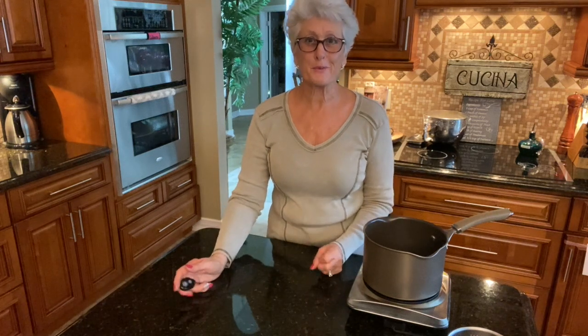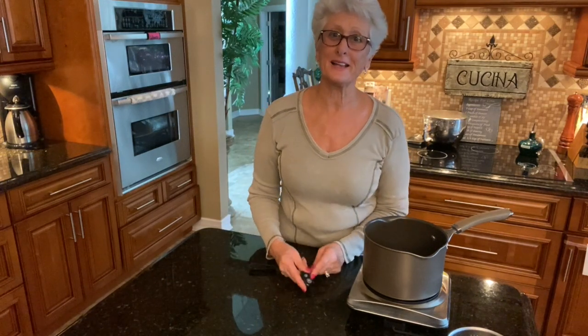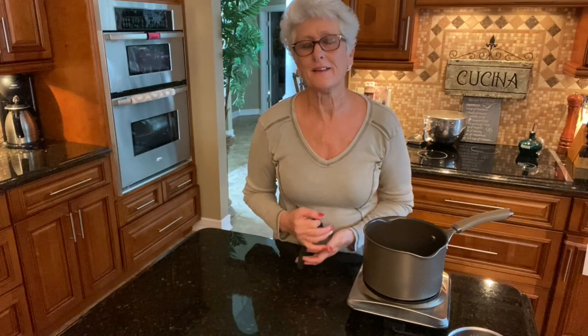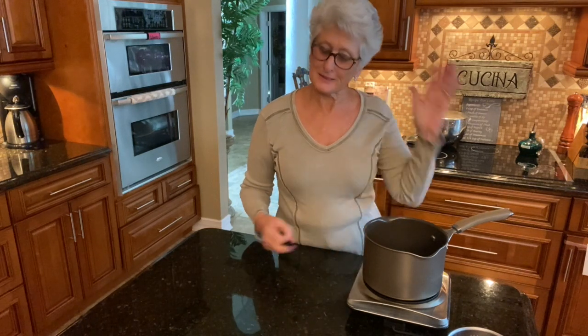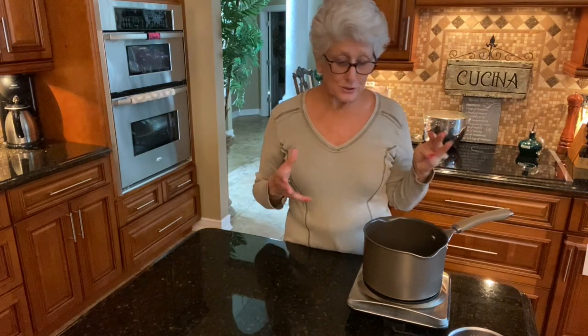Good afternoon everyone, thank you for coming to my kitchen again and watching my videos. I'm so excited today — I'm going to show you how to make nice creamy rice pudding. This goes back to my childhood when I was in Cyprus and my mom used to make this rice pudding with fresh eggs and milk, all creamy and sweet. It's very easy to make, it just takes a little time to cook the rice.